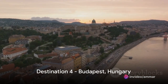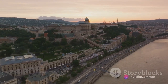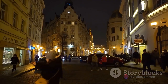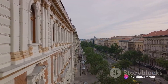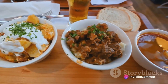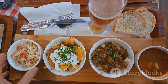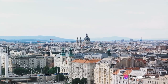Moving on to number 4, we find ourselves in the heart of Europe: Budapest. Known as the Pearl of the Danube, this Hungarian city is a treasure trove of stunning architecture, from the majestic Buda Castle to the iconic Chain Bridge. It's also famous for its thermal baths, offering an unparalleled spa experience at a fraction of the cost you'd expect elsewhere. With affordable dining options and charming boutique hotels, a honeymoon in Budapest can cost less than a grand — perfect for budget-savvy couples who love history and culture.